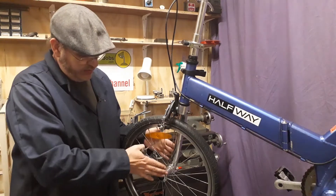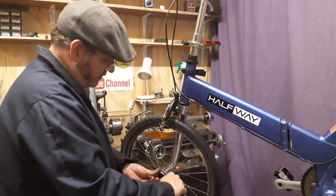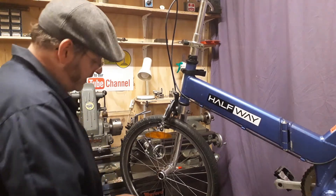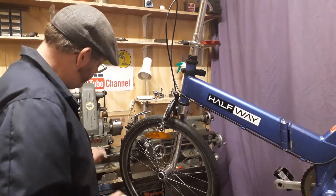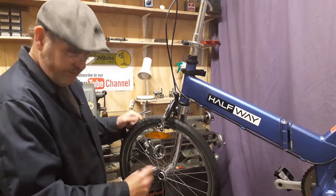First of all you go on the non-fork side, front or rear, and you remove this little plastic cap simply with a screwdriver. Inside there you've got a 13mm nut, so it's an easy thing to do. Get your 13mm socket, place it on there and just remove it.